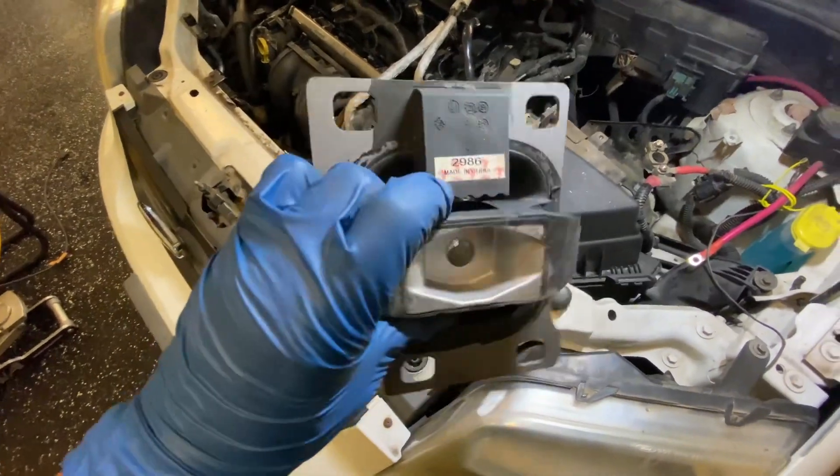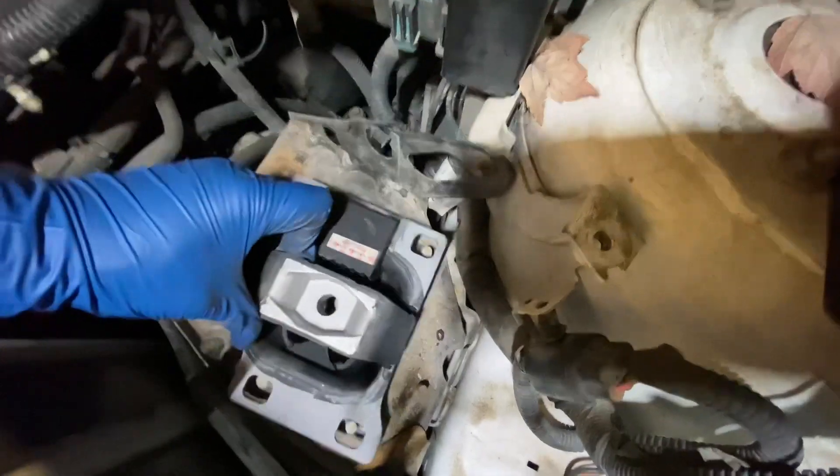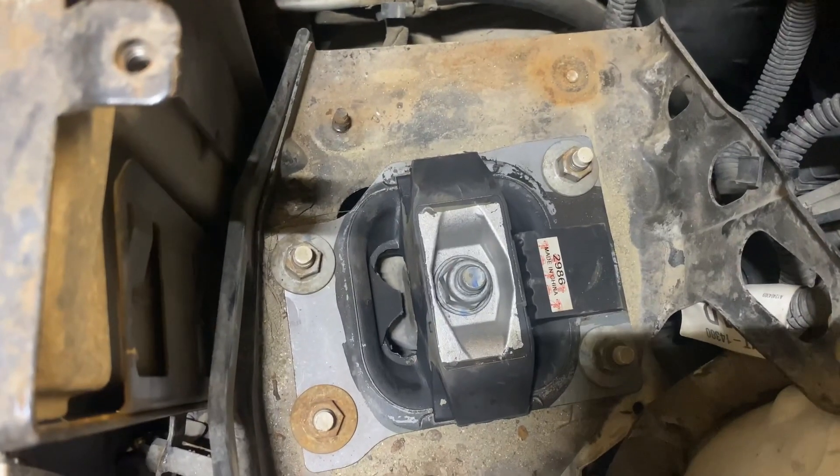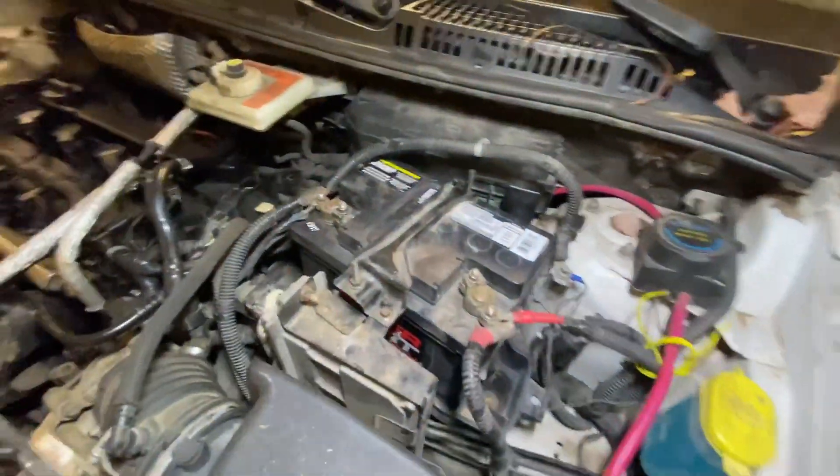There it is — there's the new mount. Let's put it in. Engine mount in and all buttoned up. Everything's back in, let's turn it on and hope that it doesn't shred itself to death. I hope I did everything right.